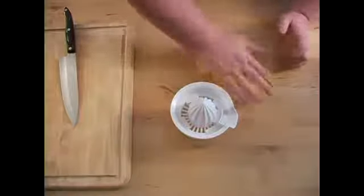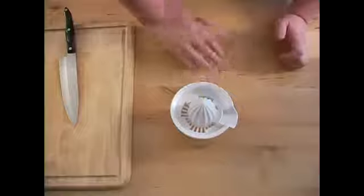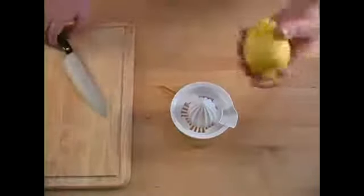So you want to take the lemon and roll it on the table. This helps the juice break up. Just want to roll it until you can see the lemon is kind of soft.